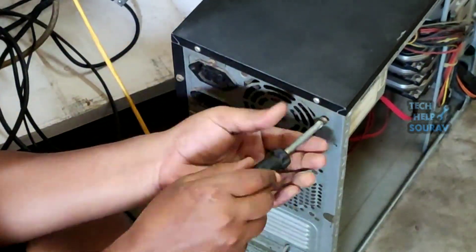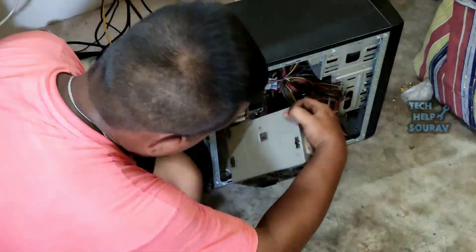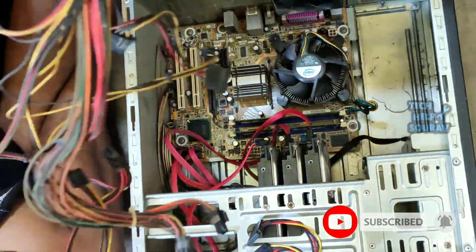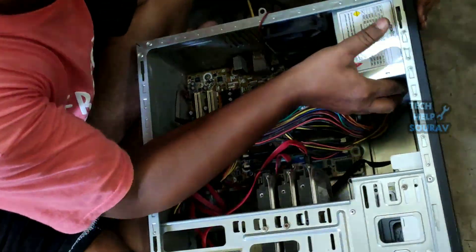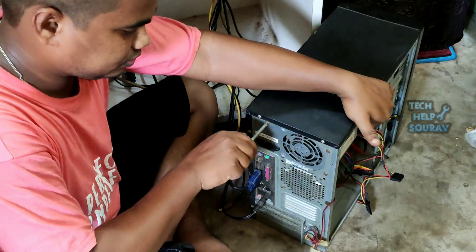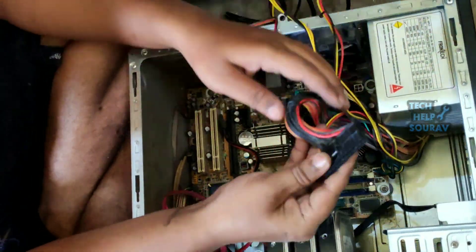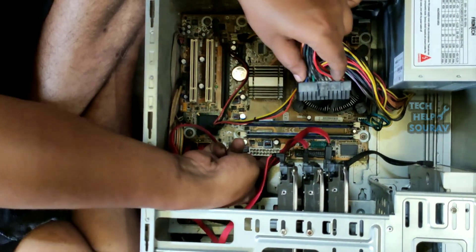I will open the power supply that has gone bad and install a new power supply. I will open all the connections slowly so the bad power supply is removed properly. I will install the new power supply properly — see how I set the power supply. After installing the power supply, the power supply wire connections need to be properly connected to the motherboard and hard disk. Follow along — if you make the wrong connection, the computer will not turn on. First I will attach the 24-pin ATX power connector to the motherboard and attach it properly.